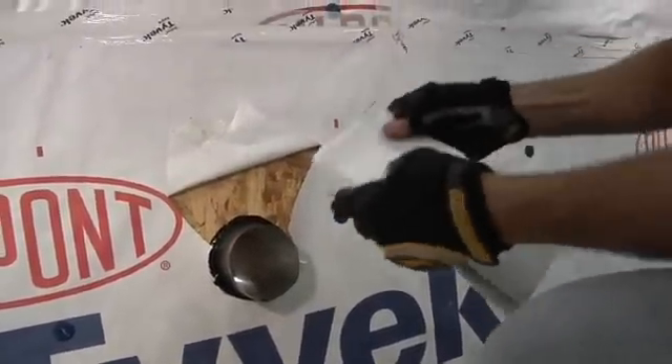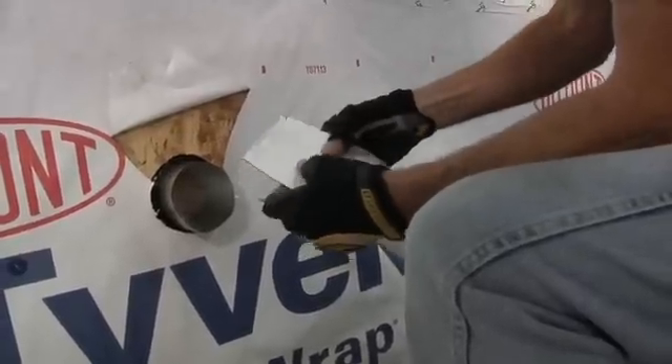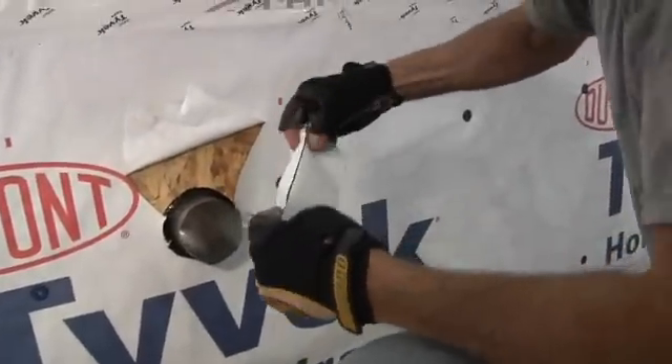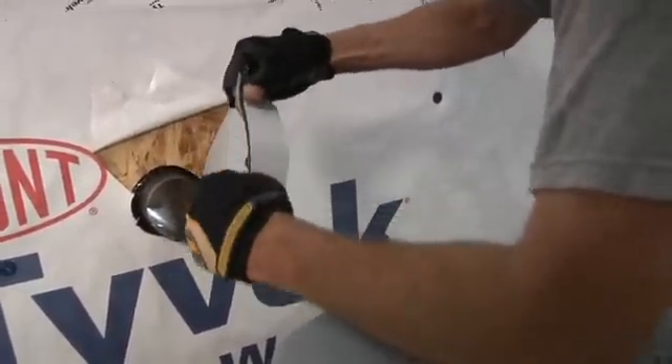I'll take a piece of Flex Wrap that I've cut — I've cut one a little bit wider than the other. I'll start with the narrower piece. I've cut it so that the break on the release paper can be folded back.